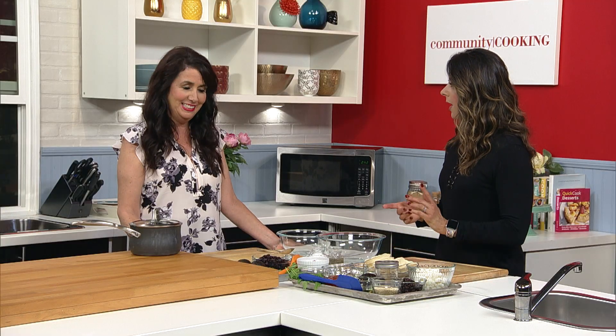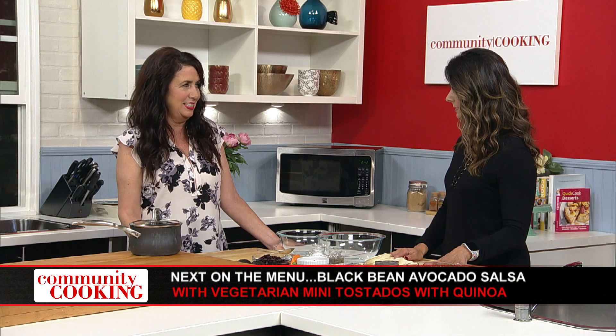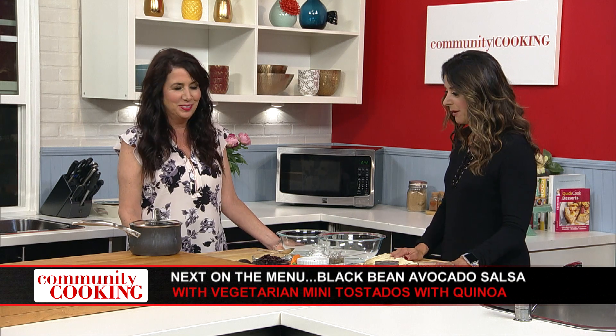Welcome back to Community Cooking. I'm your host Maria Prekages, and we have guest chef and my friend Debbie Bernstein with us. It's all vegetarian today. We just put some mini peach cobblers in the oven, and now we're going to do a black bean salsa and some quinoa vegetarian tacos. Yum!